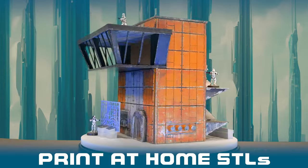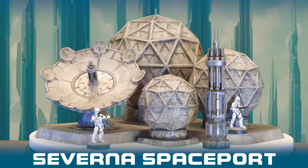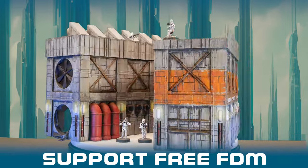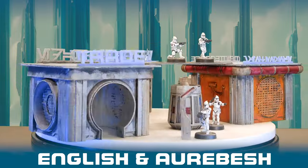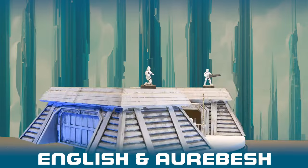If you want to get hold of your own Moonhopper you can do it as part of the Severna Spaceport Kickstarter that's currently running. You'll also get all of these amazing models. If you want a Moonhopper and a Spaceport to go with it, pop on over to Kickstarter and back now.